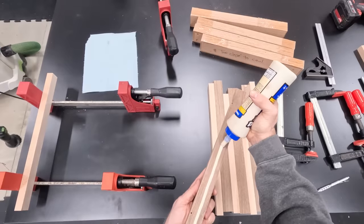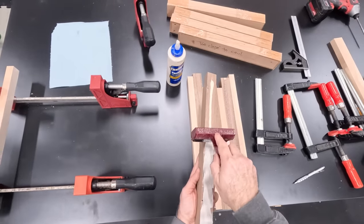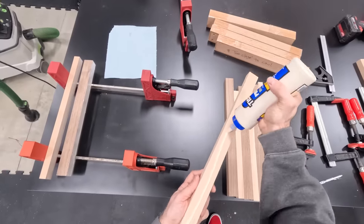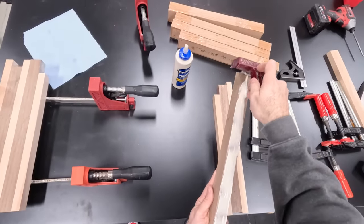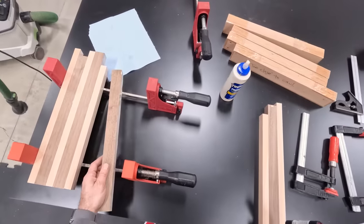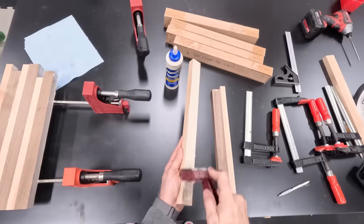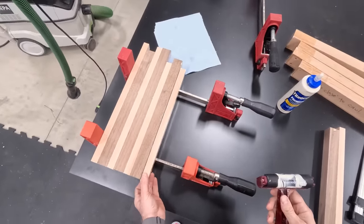I still had a couple of screw holes in these pieces and thankfully they're either going to be on the bottom of the cutting board or hidden — definitely not something you'd want on the top. Now this glue roller, I always get questions about this — it's actually just an ink roller which is called a brayer. I'll put a link in the description if you want to get one for yourself. Just make sure you clean it off after every use, otherwise this stuff gets skinned over on there and it's kind of nasty.